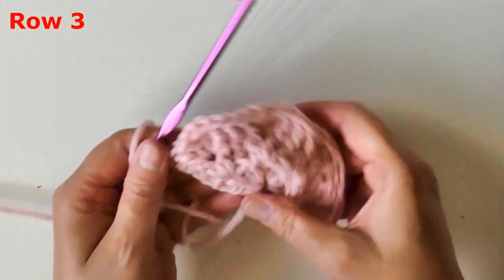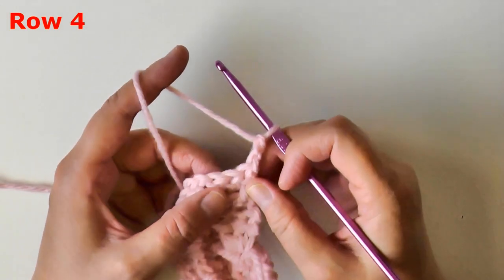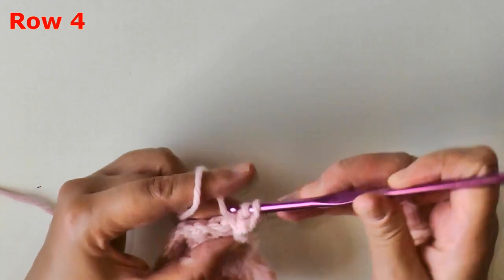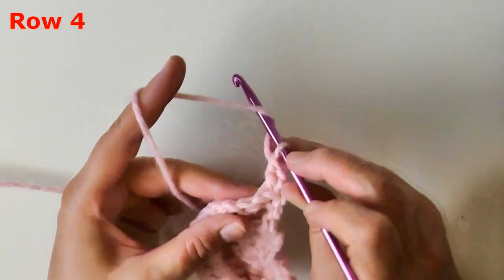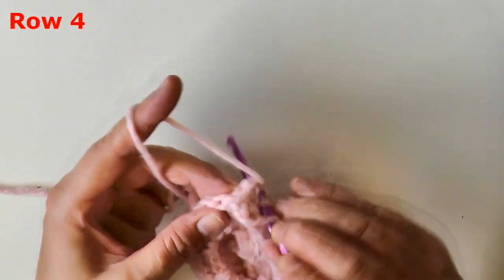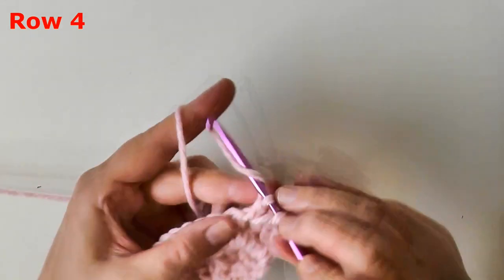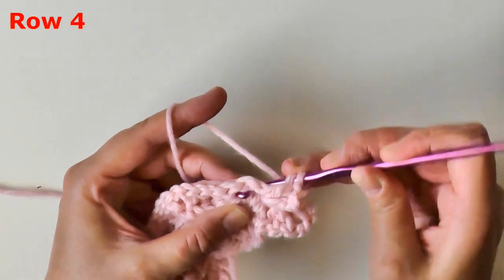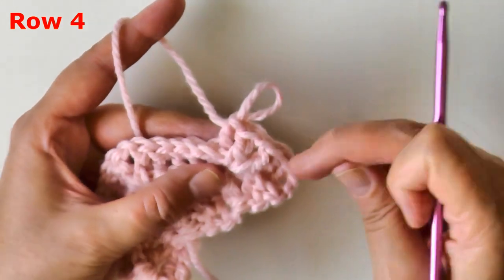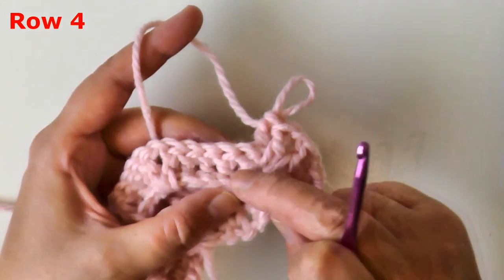For row four, like always, chain two and turn. The very first stitch we come to is a back post double crochet, so back post on that. Then you want to back post on the first post of the v-stitch, do a v-stitch in the chain one of the v-stitch, and then back post using the second part of your v-stitch. We worked our v-stitch in the previous row by doing our back post on it, then our v-stitch inside, and then back post on the next post of the v-stitch.